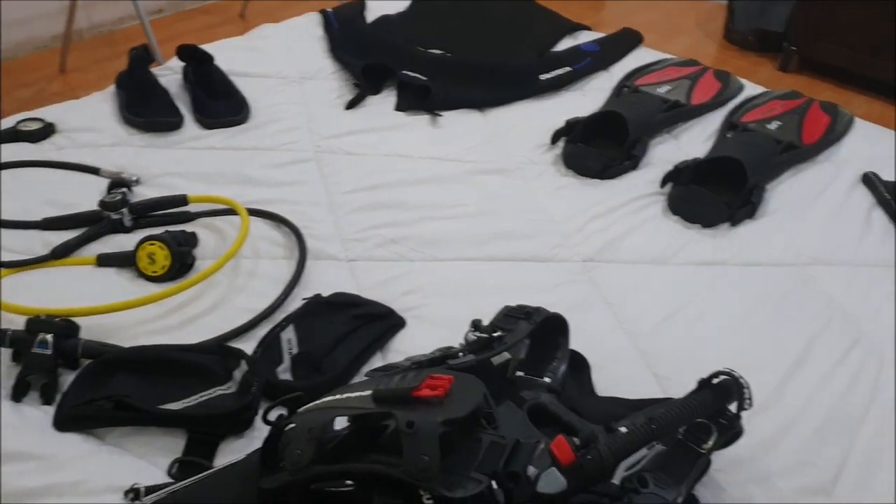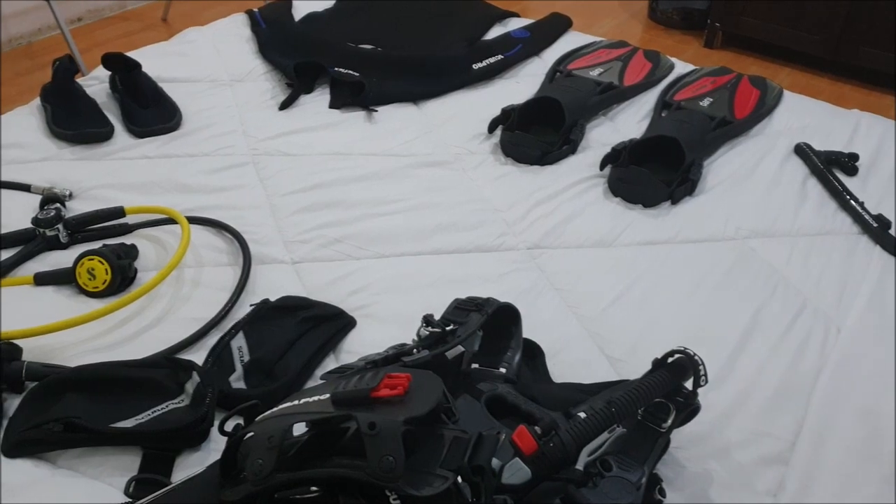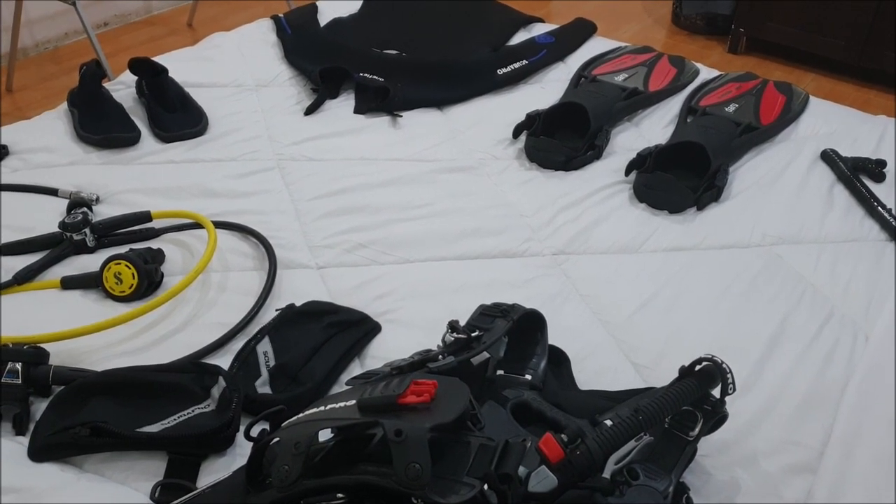So those are my dive gears. What gear do you use to dive? Put it in the comments. See ya!